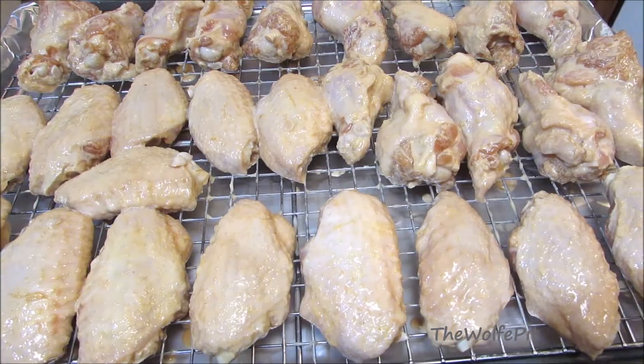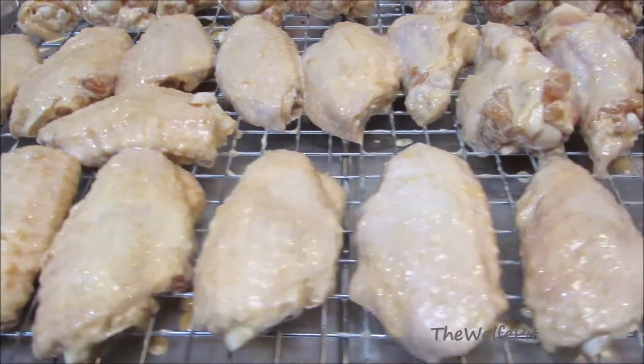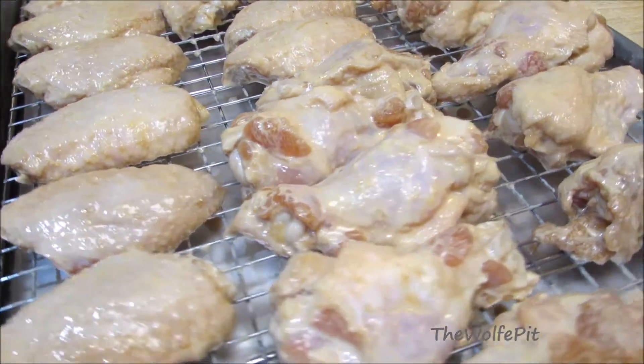After marinating for two hours in the fridge, the wings go onto a raised rack and then into a preheated 425 degree oven for 40 to 50 minutes.